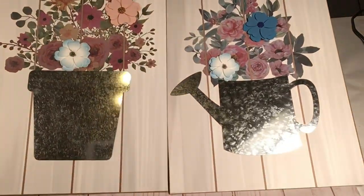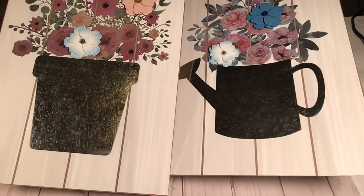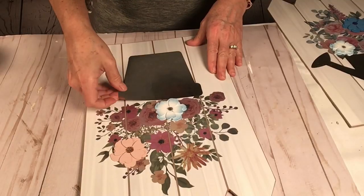Hi everybody, this is kind of a two-part craft. I'm going to show you how you can jazz up these two little signs I got from Dollar Tree.